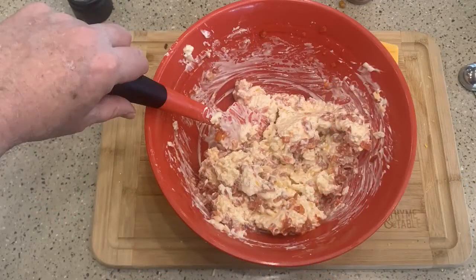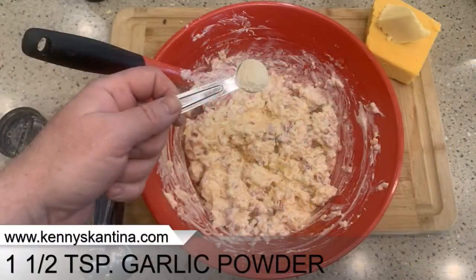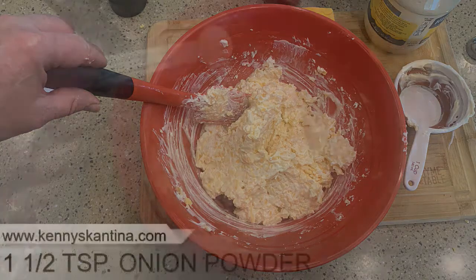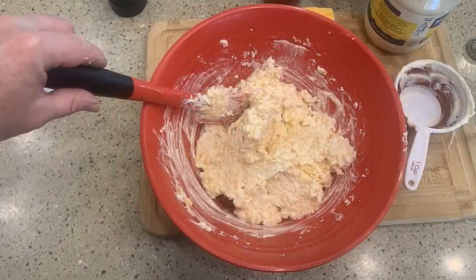Now to add the spices. I'm going to start off with the garlic powder — let me measure that out — and then mix again. I like mixing between each spice I add; that makes sure it gets all the way through and mixed up good. Next is the onion powder. Keep mixing — but like I said, there's no cooking with this one.